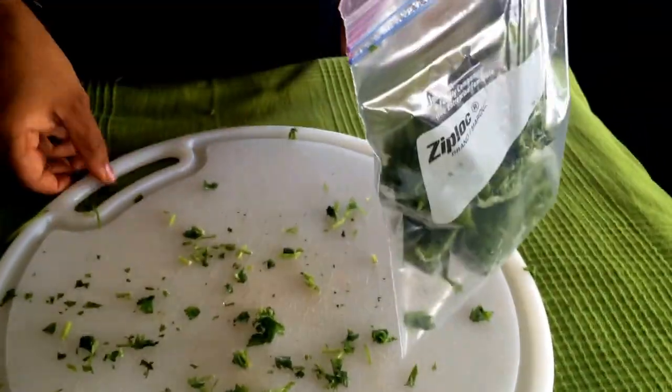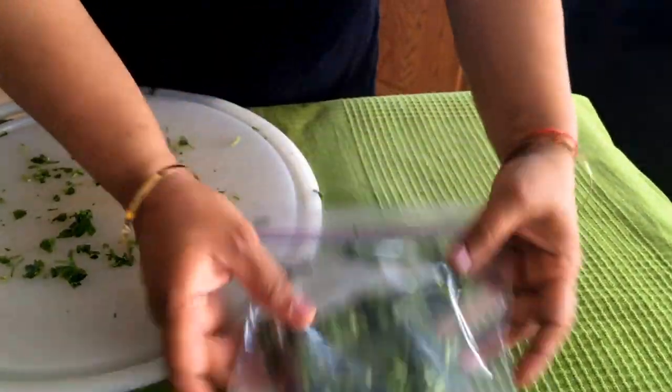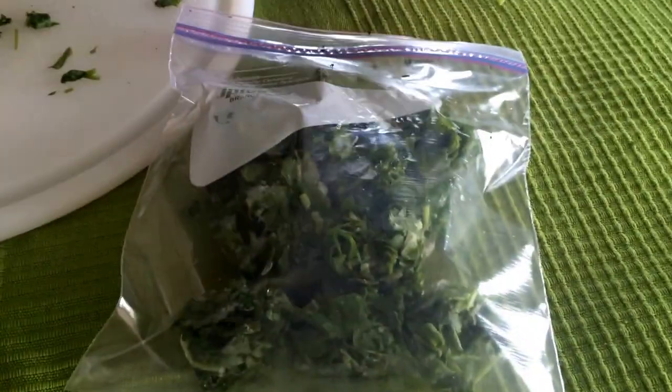So try this little tip and it will save you some time the next time you're cooking.